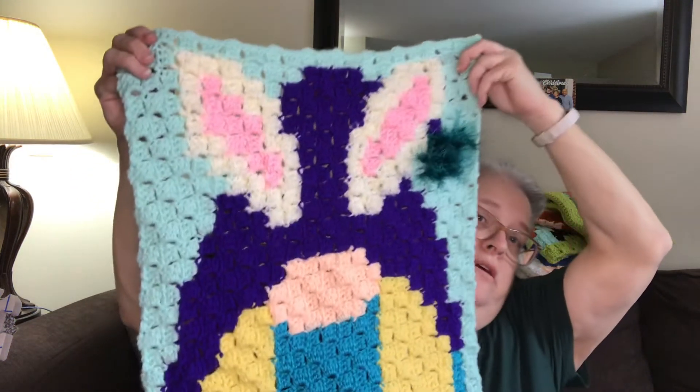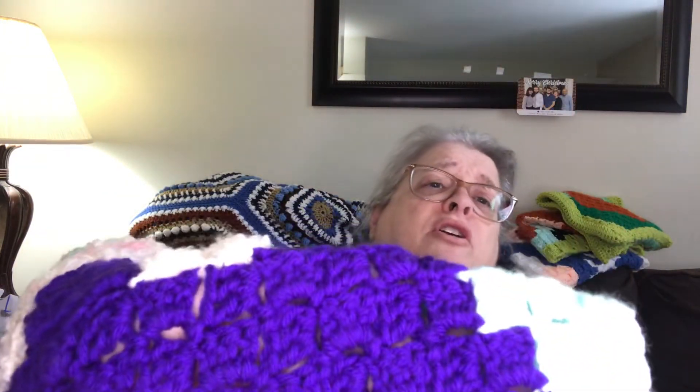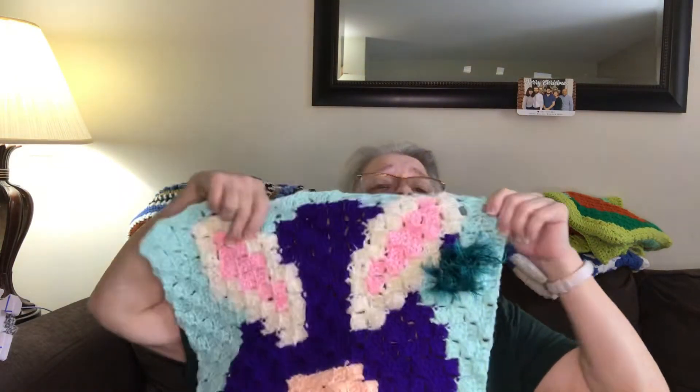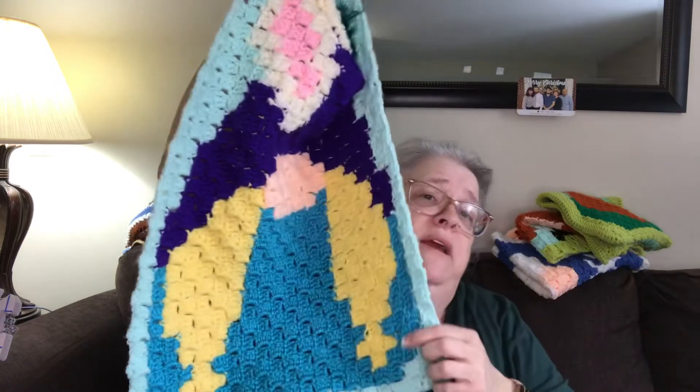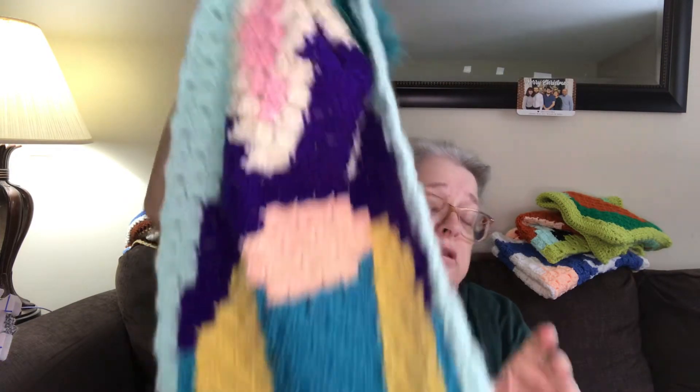For April, they put bunny ears on the girl. Since I did a boy for my blanket in March, I'm doing a girl. I did buy the purple — it's a really nice vibrant purple. I put pink, and I still have to make ties for the bottom of her hair down here. I was going to make bow ties for it.